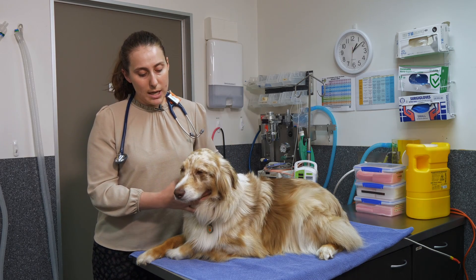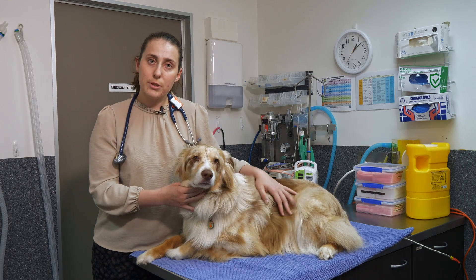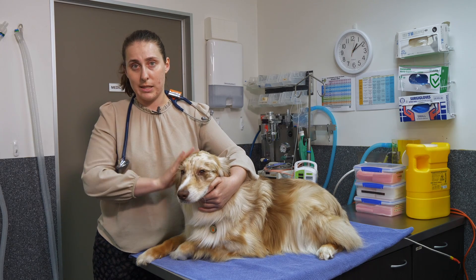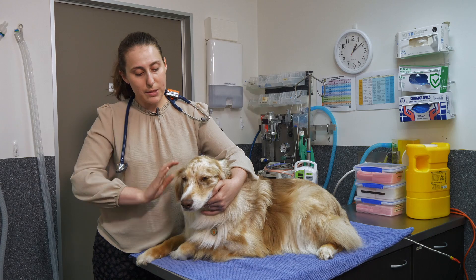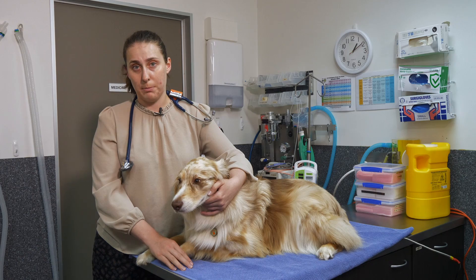The main reason your pet needs its mucous membranes checked will depend on the underlying cause of what you've gone into the vet clinic for. There are some conditions that present as fine red dots on the gums, which we call petechiae or ecchymosis, and they can be an indication of low platelets and bleeding.